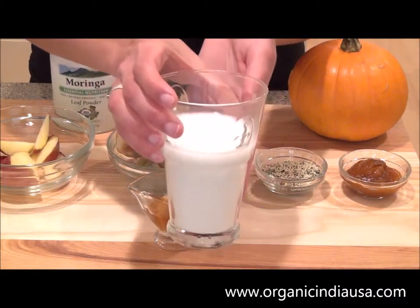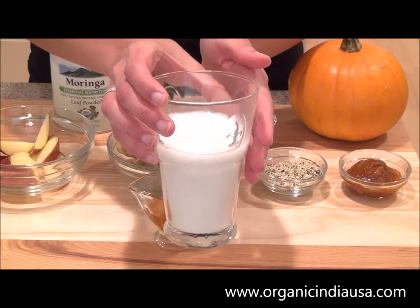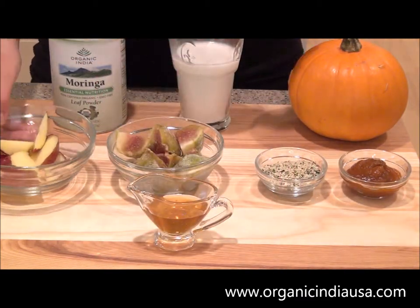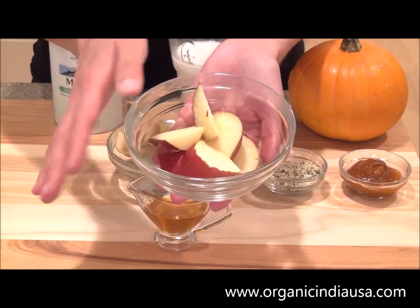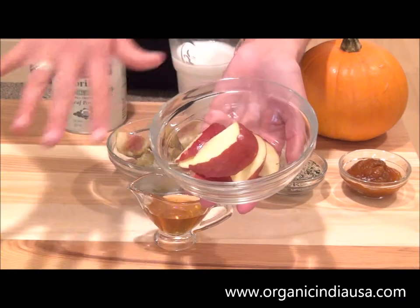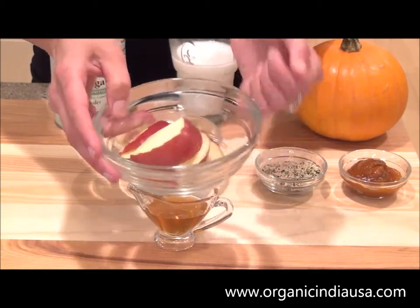Next up, you're going to need one cup of organic coconut milk or almond milk — it's really up to you. Next, I've got half of an Organic Red Delicious Apple that I've washed thoroughly and then sliced up into little bite-sized pieces, because it'll blend up a lot easier inside of our mixer.